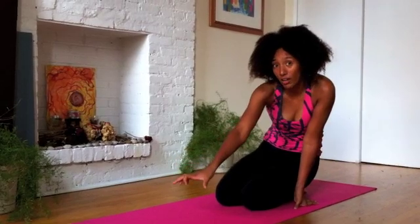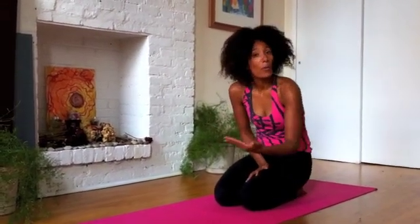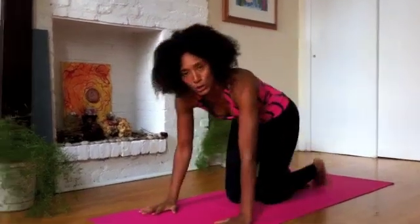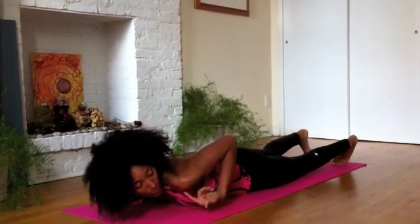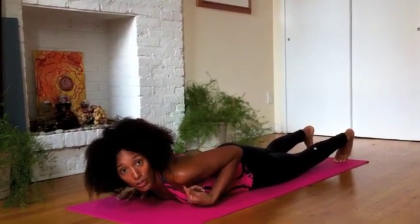The other place I see a lot of injuries is from the transition from chaturanga to upward facing dog. Again, you do not want to go any lower than a 90-degree angle with your arm. If you scoop all the way through — which I see a lot — that puts a lot of pressure right here on the front of your humerus.